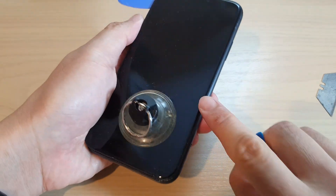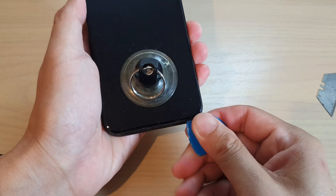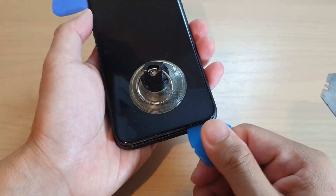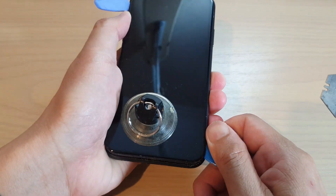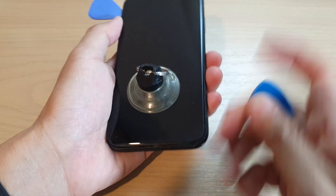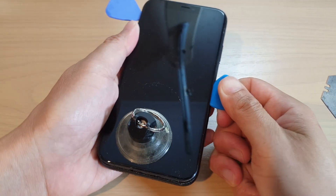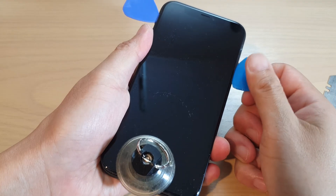Slide up to the top, but be careful — in the middle there are ribbon cables you don't want to break. Make sure your plastic tools do not go too far in. Initially it's very hard to lift up the screen, but once it is lifted up it should be easy to glide along the side with the plastic picker. Pry up the glass slowly, being careful not to break the ribbon cables on the inside.